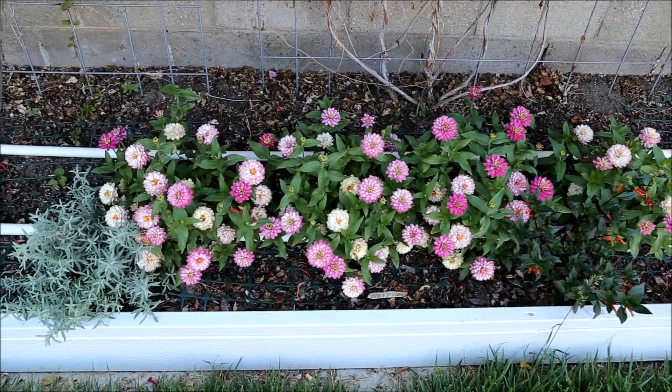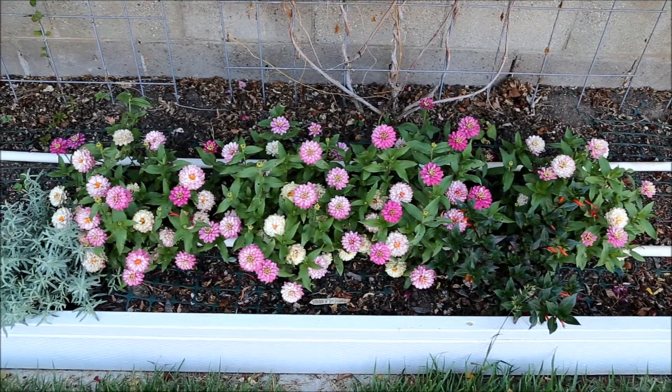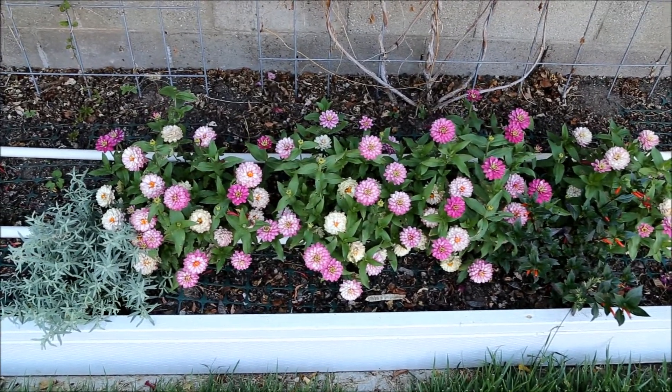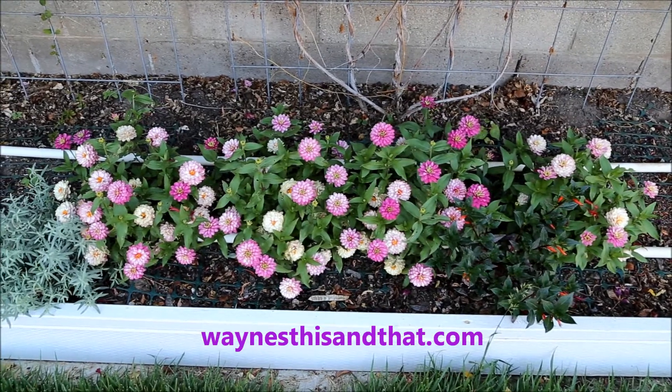Zahara may not have the height and large flowers of other Zinnias, but it's so easy to grow that I'll be using these in the future. For more articles about growing all sorts of plants, please visit the gardening section of my main website at waynesthisandthat.com. Thanks for watching!